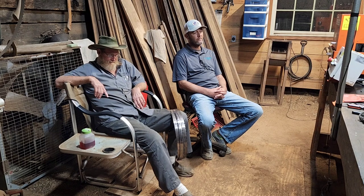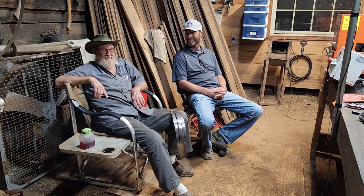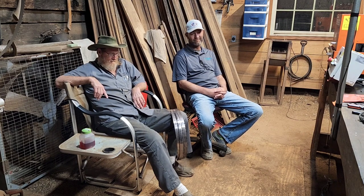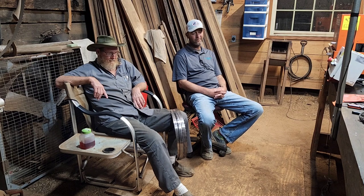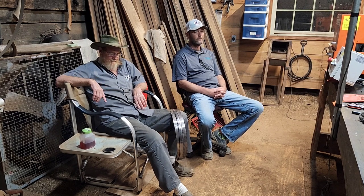Everybody, Thomas here, and we have the pleasure of two of the smartest individuals when it comes to setting and sharpening blades. We have Mr. Robert Westfold and his son, Howard Westfold. These two individuals, over the past couple of years, have sharpened and set more blades than I have probably seen.